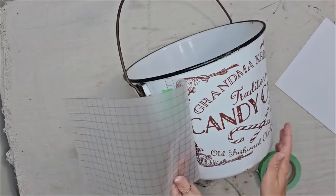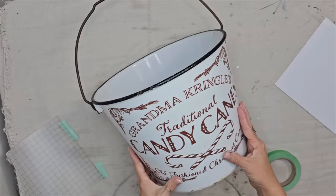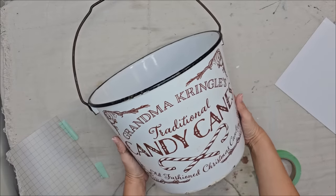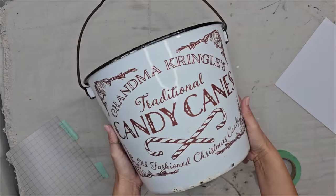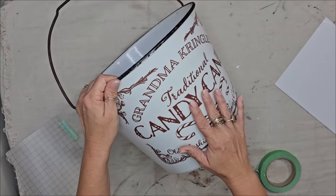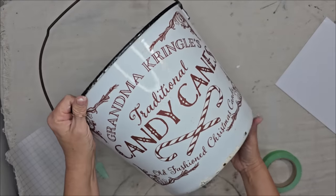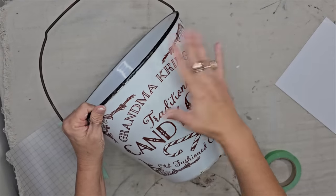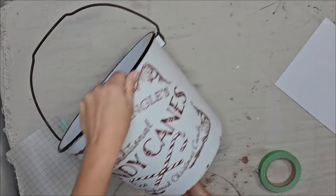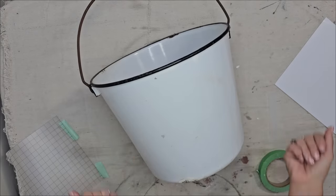This is the quickest DIY I have done in a while — it transferred so easily. Look how great this looks; it is now ready for the holiday season. I also love how it's not a bright red — it's a very muted red that looks perfect with the enamel and the black. And if you want to use this bucket year round you can simply just turn it around and the other side is blank.